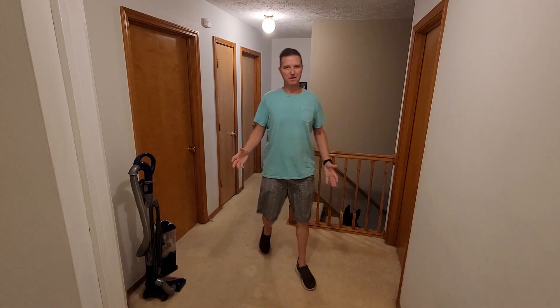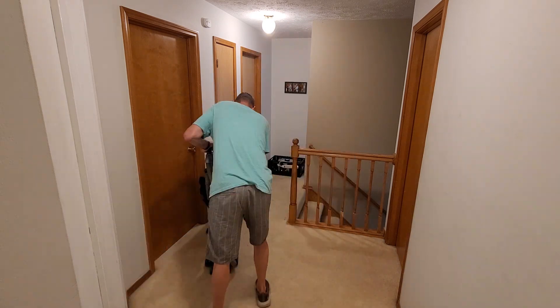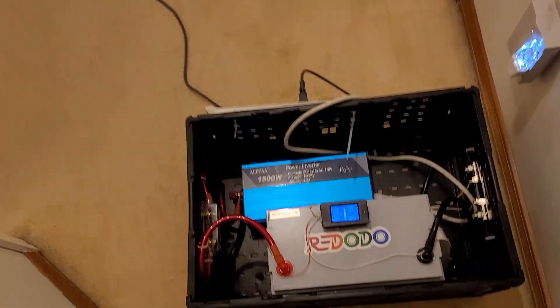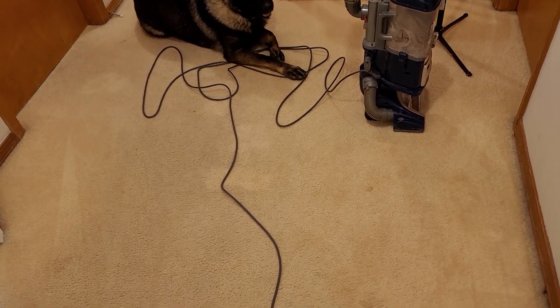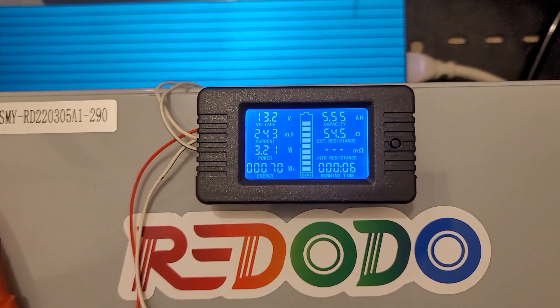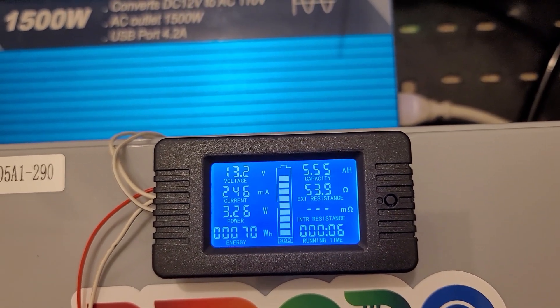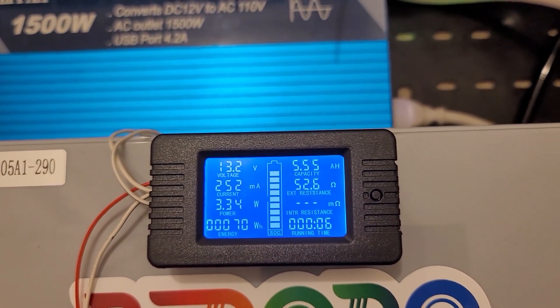What's nice about this thing is it's not extremely heavy. Since that Red Oto battery is a little over 25 pounds, I can easily carry this whole thing up two flights of stairs. The whole basket of stuff weighs about 36 pounds. After vacuuming the floor, the voltage is already down to 13.2 and we've used about 5.55 amp hours, so it's going to take a lot more than vacuuming to drain this battery.